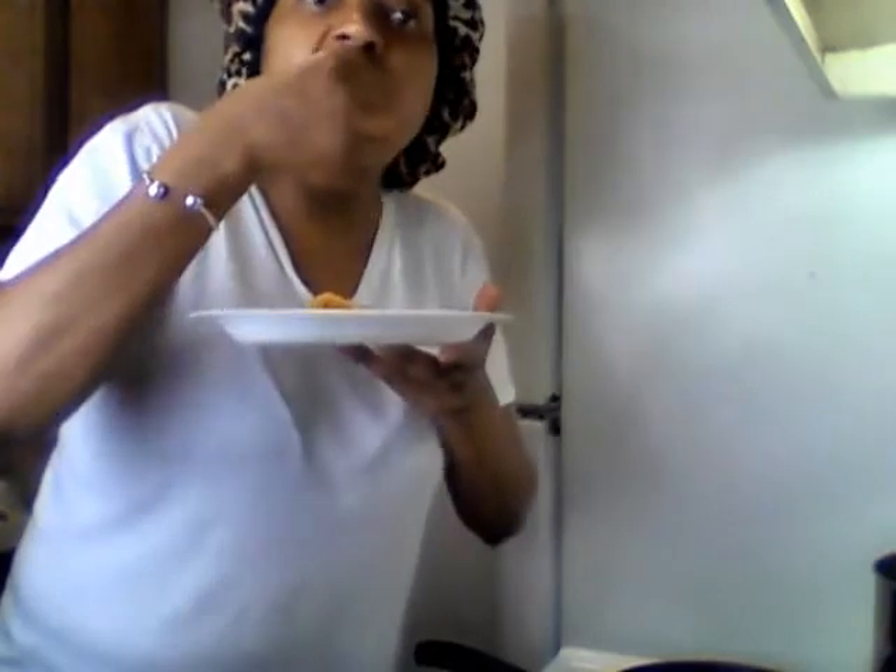I'm just gonna pick this up with my hand because that's what I do with all the tacos. I did this even when I was eating meat. Eat with your fingers — because they're clean and I'm at home. Quarantine 2020. Don't let nobody tell you no different.